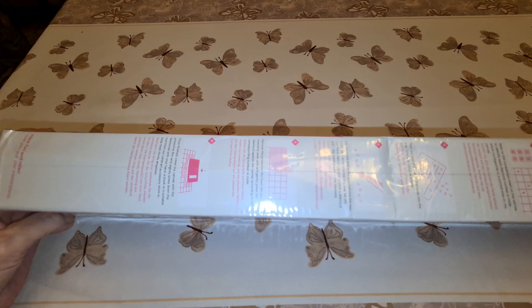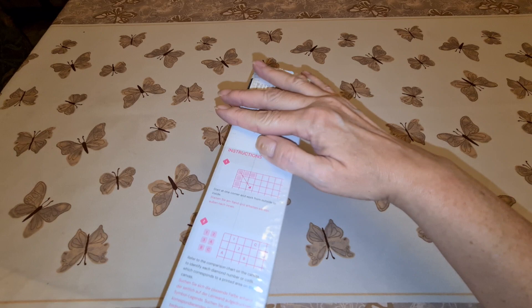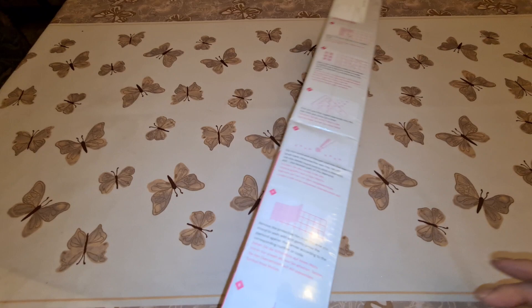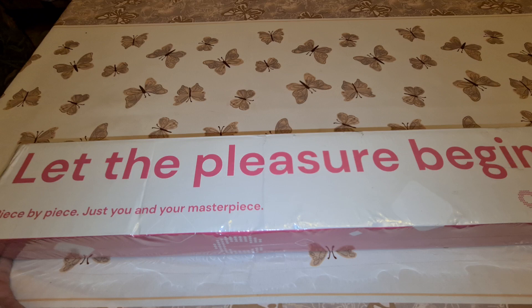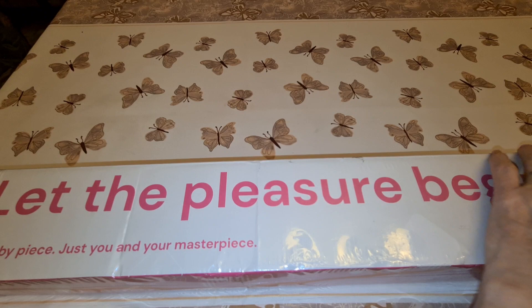I've got the box here. On the side it gives you instructions on how to diamond paint. The only thing I found a little bit strange was that it just came in this box with my name on the sticker - it didn't come in another outer box. Kind of weird because people actually know what's in the box and might just go, 'oh, we'll take that.' But anyhow, apparently they didn't.